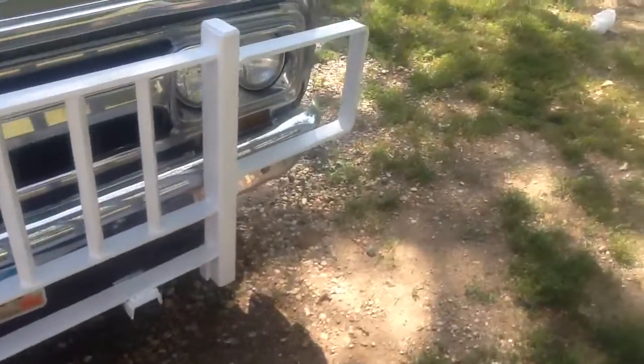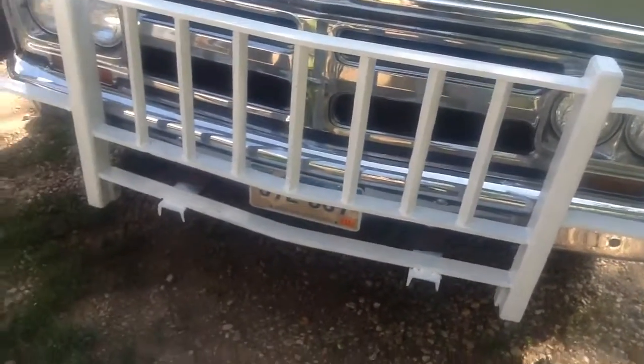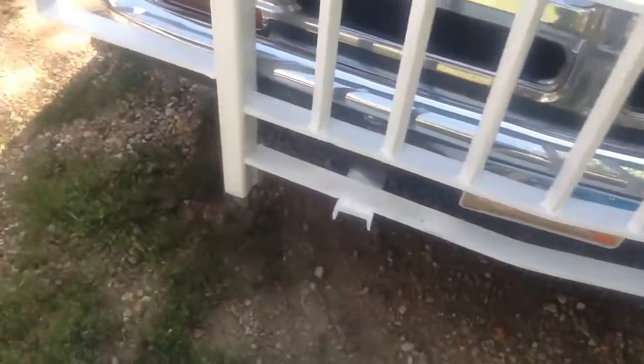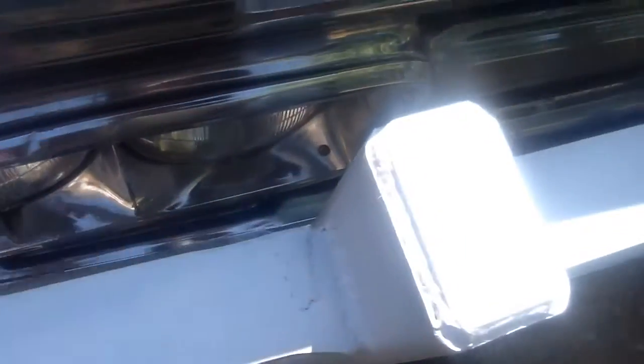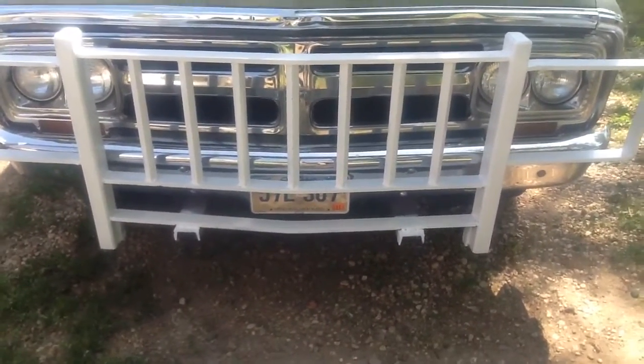I got this new grille guard made — well, modified — for it. The grille guard came off a 94 Dodge. I just had to notch the ends, bend them out, weld it back in, and put some mounts coming from the frame. It's on there pretty good. I think that looks pretty good — it's a little low.